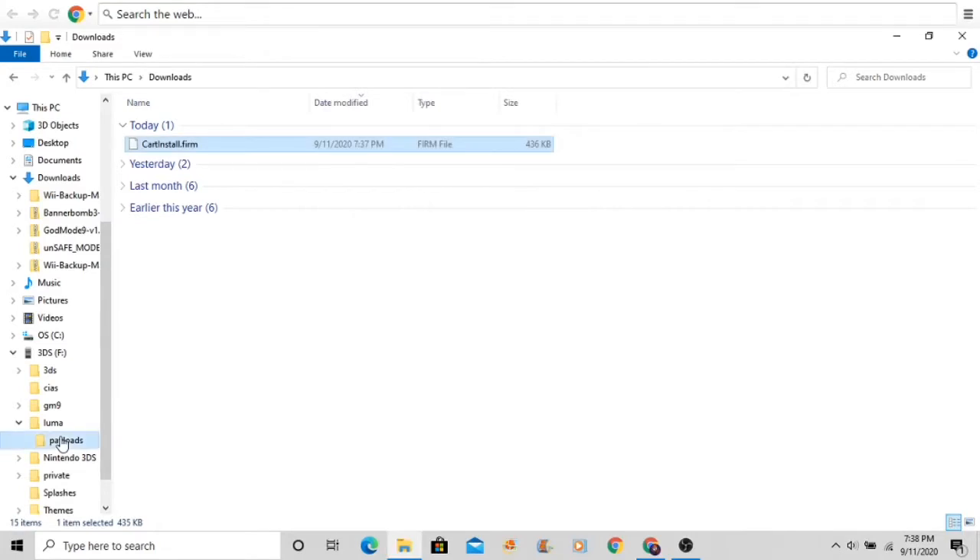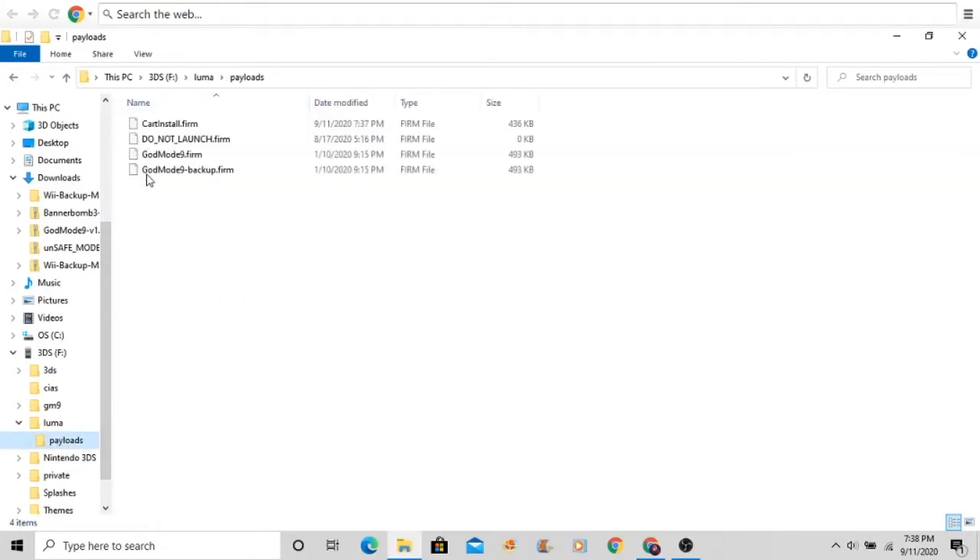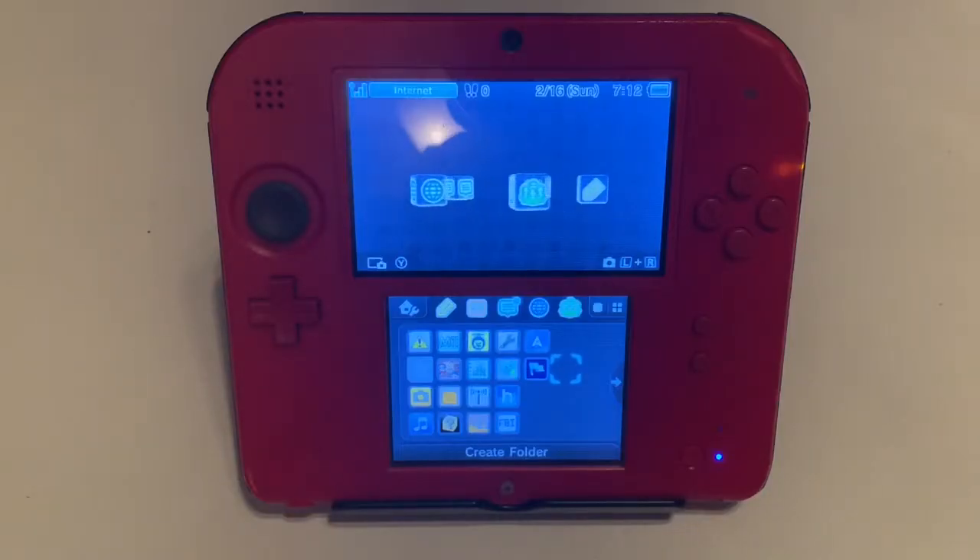Make sure it's in the Luma folder. Inside of the Luma folder there should be a payloads folder, and you want to put it in there. After that you can just take your 3DS SD card out and put it back in. It's super easy — you're just putting in one file basically.